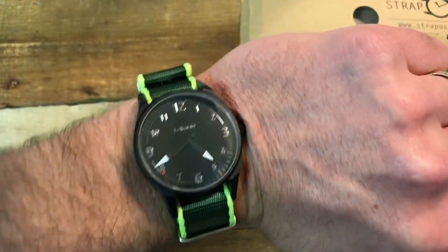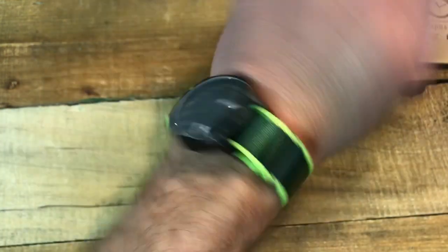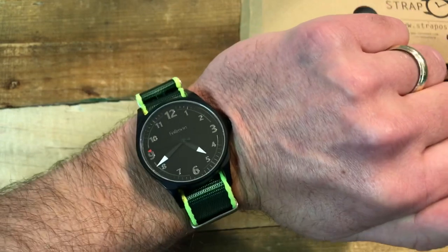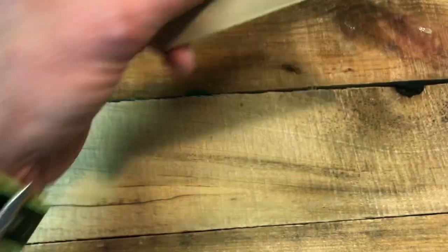It looks great. Overall guys, this is a really cool strap. Like I said, I just got it today and it's already moved to the top of my list as my coolest NATO. This color combo is just sweet.